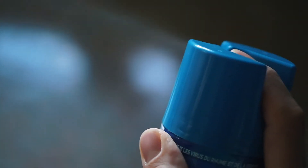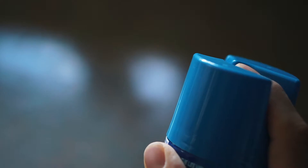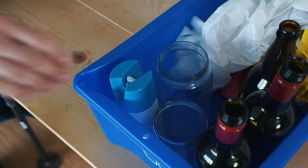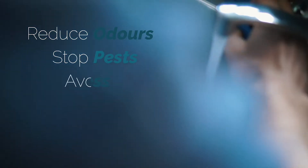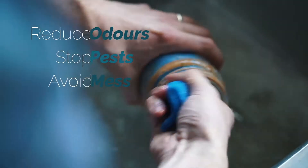Here's the general rule: make sure all containers are empty and rinsed before adding them to your recycling. By giving containers a quick rinse, we can reduce odors, stop visits from pests, and avoid the hassle of a mess.